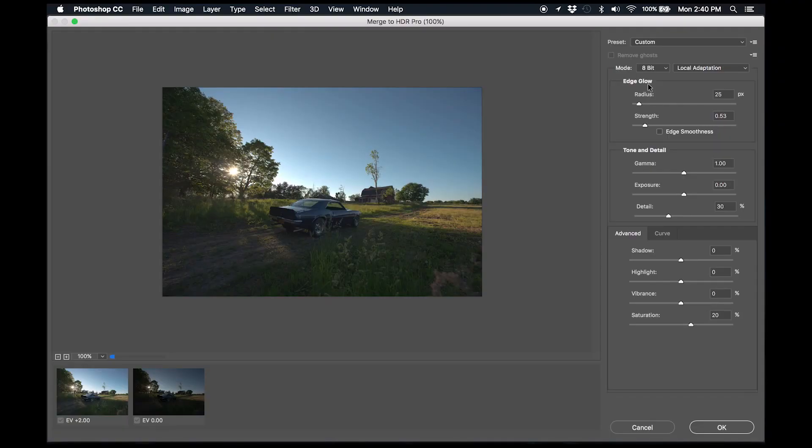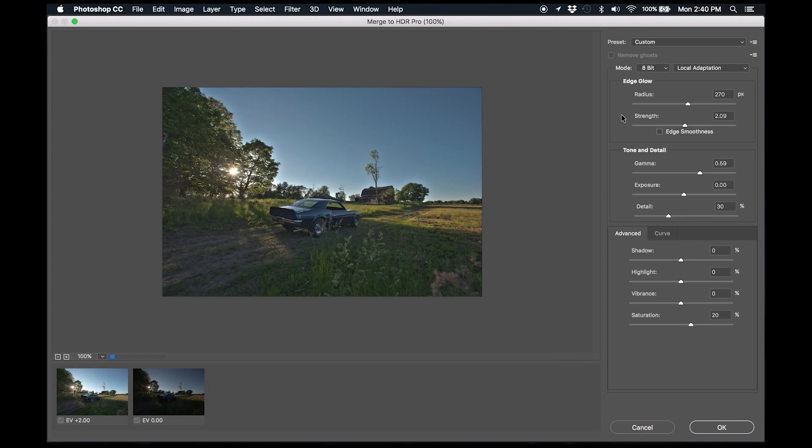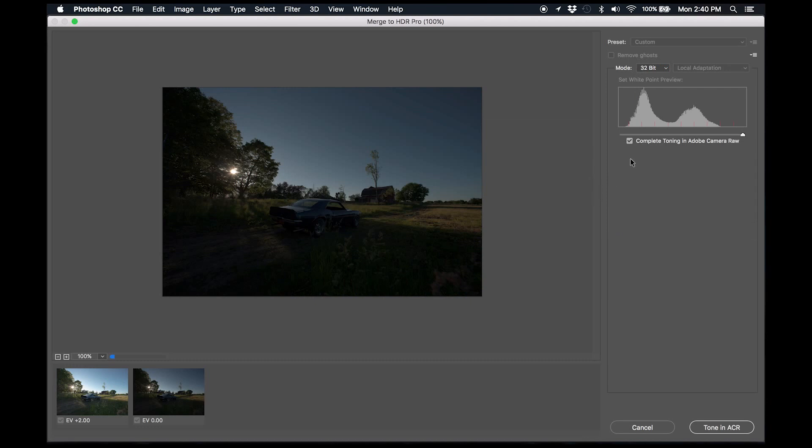When you load into Photoshop, it's going to give you a basic window set to 8-bit with various sliders. However, that's not my preference because it can make images look a little artificial. I prefer a natural and subtle image, so 32-bit HDR really suits my editing style. Go to the top window — it's probably set to 16-bit by default — and change it to 32-bit. This removes all those options and gives you only the ability to check the box for complete toning in Adobe Camera Raw, which you want checked.